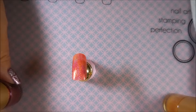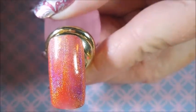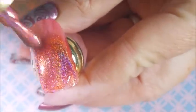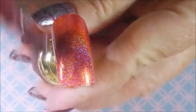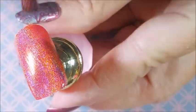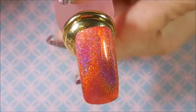We're going to do a second coat of this beautiful red holographic from Beauty Big Bang. I would say most of these — the two I've tried already — appear to be two to three coaters, depending on how thick of a coat you do. They dry very fast and they're easy to work with, so doing two or three coats is not a problem.